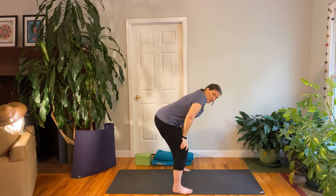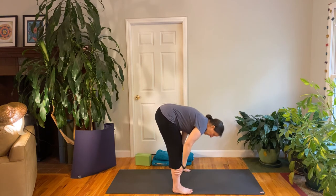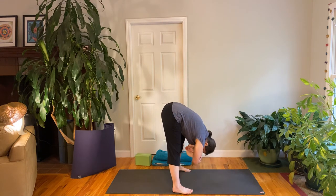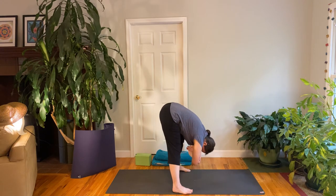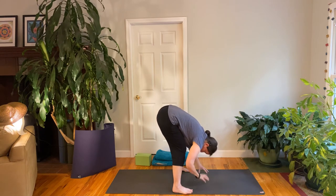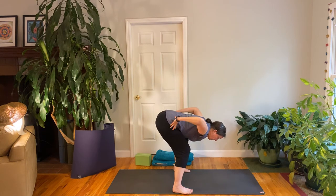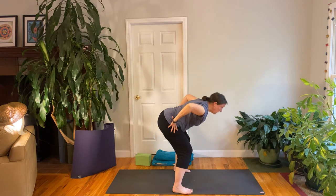The first option is to just stay here and let your hips sway. The second option is to let your head hang down and hold on to opposite elbows and sway a little bit. You can straighten the legs one at a time. If you're holding your elbows, switch the way you're crossing them. Then let your arms come down. On an inhale, bend both knees a lot and look up, touch the sides of your hips as you exhale. Then inhale, slowly rise up with a flat back.